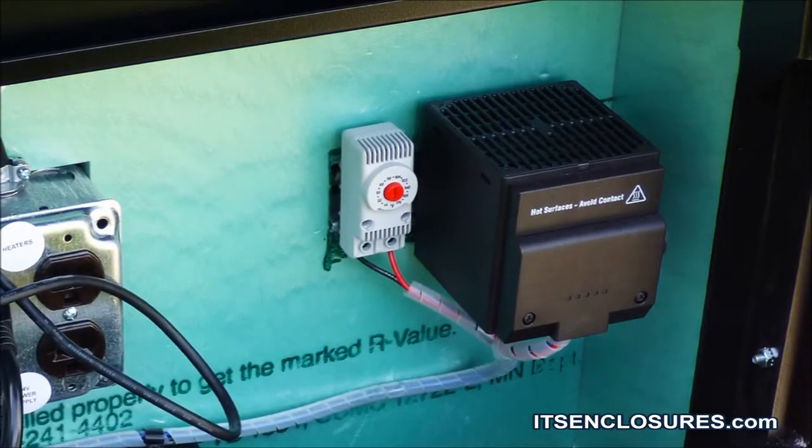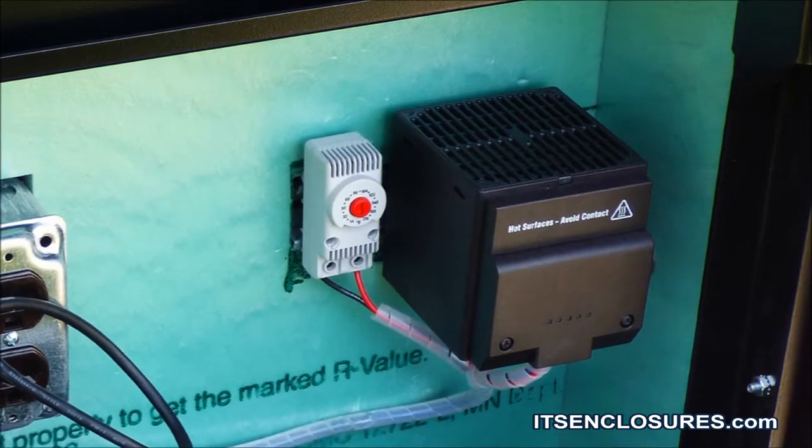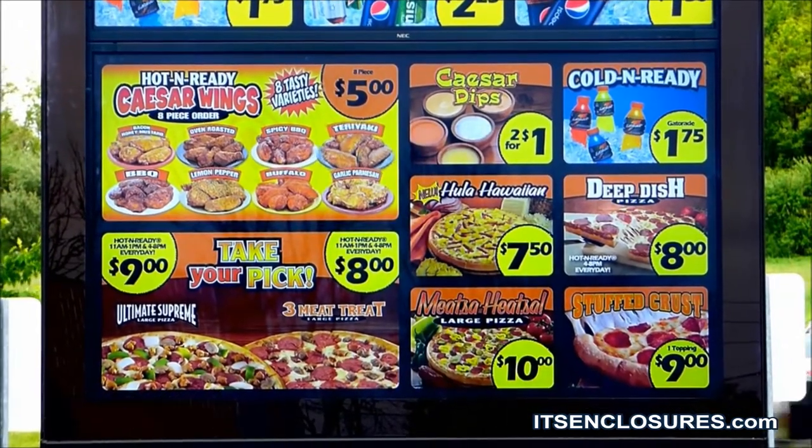Incoming power and data connections are located below the displays and include a heater and surge protector. The ViewStation QSR enclosure system is UL listed and completely sealed for the outside environment.